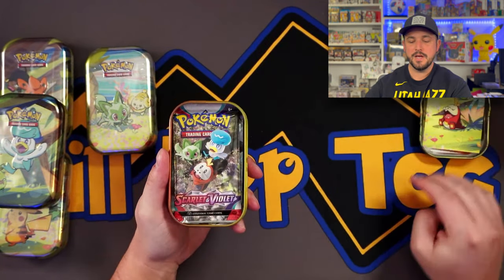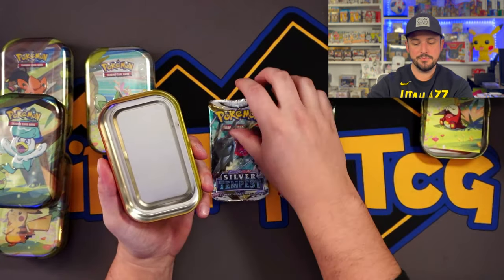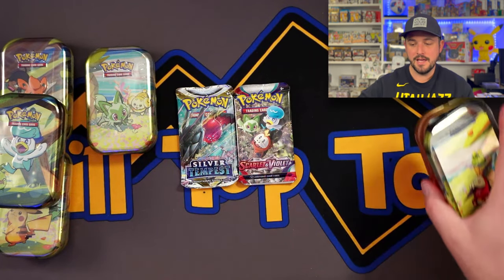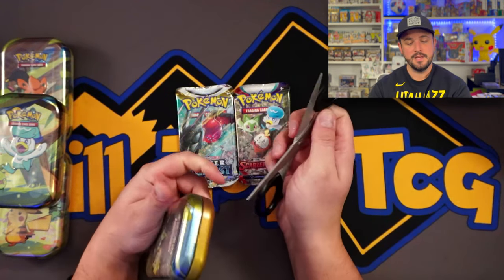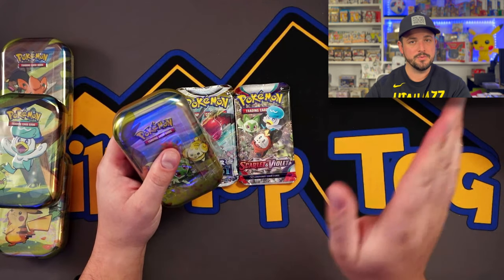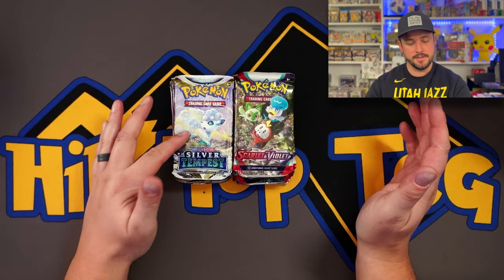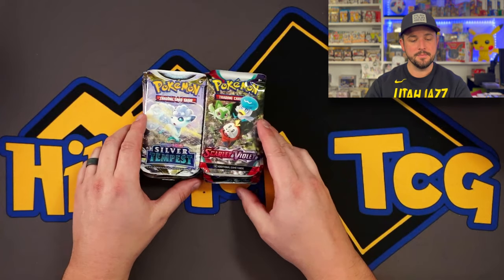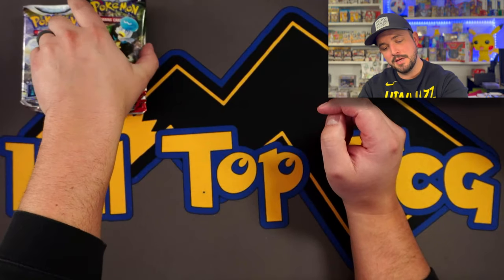We got a sticker sheet, and we got Scarlet and Violet Base and Silver Tempest — that's actually really good! The other tins I opened had Scarlet and Violet Base and Paldea. So getting Silver Tempest is a great surprise. Anything Sword and Shield era, I will be ecstatic about. I got all the mini tins open — Silver Tempest and Scarlet and Violet Base. The last ones I ripped had Paldea Evolved and Scarlet and Violet in them. That's a great curveball — hopefully there's some kind of hit hiding in there.